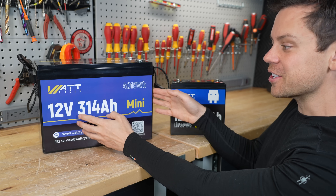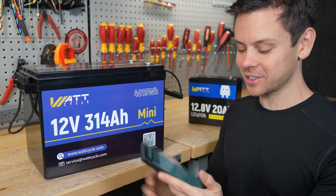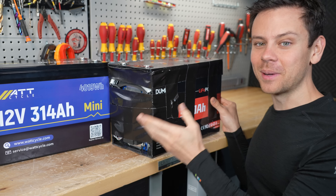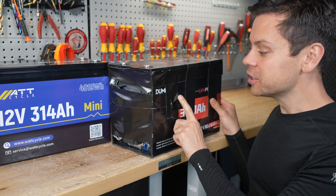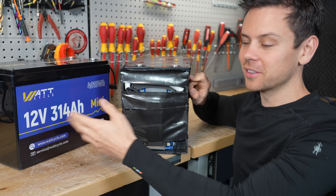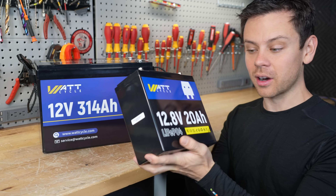So today we're going to test out their new dumb version 314 amp hour. Watt Cycle used to be the cheapest, but now this one is $429. A competing battery has the same capacity, is $120 cheaper, and works great — so well that I put it back together with duct tape after my teardown video. Some people reported not getting the same cells though, so consistency is questionable. We'll open both up and compare them. We also have the 20 amp hour, and some people on the forum complained about its build quality, so we're going to rip it apart and find out.